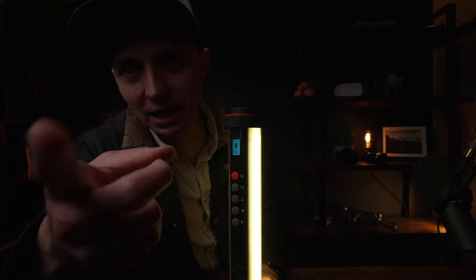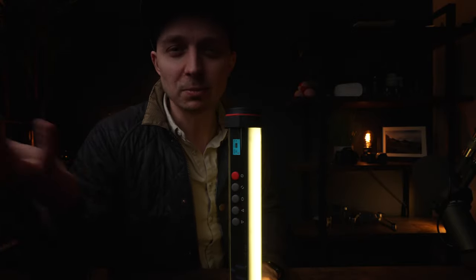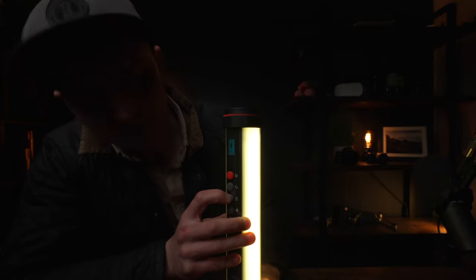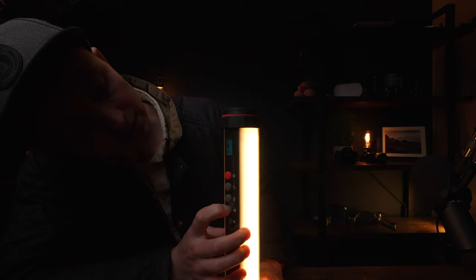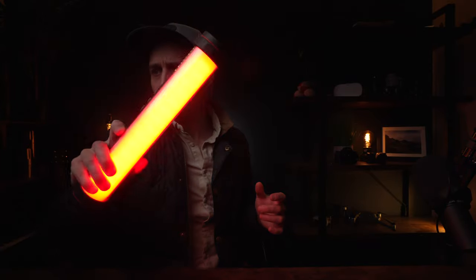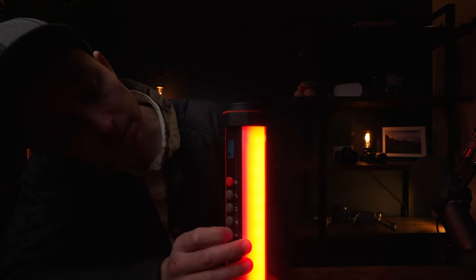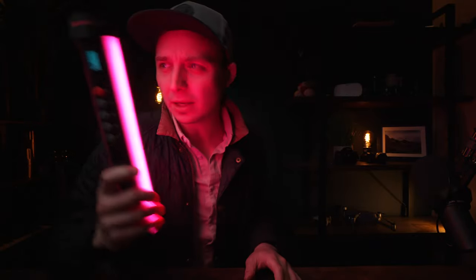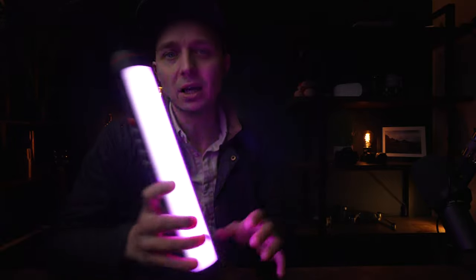For this next test I've stopped down the camera a little bit because this is incredibly bright in this mode. This is RGB mode, where you change the blues, greens, and reds — so you can pick pretty much any colour you want. For example, if I turn up the red and bring down the greens, it should just go red. On camera it isn't looking as red, but in reality it is very red — it's just because it's so bright. You can see it on my face. Then if I bring in some blue it goes a pinky colour. That is a really vibrant colour.